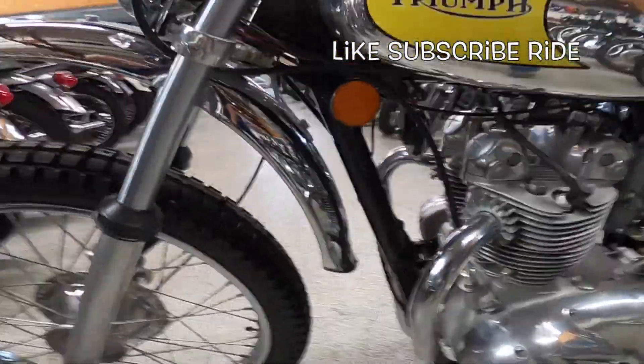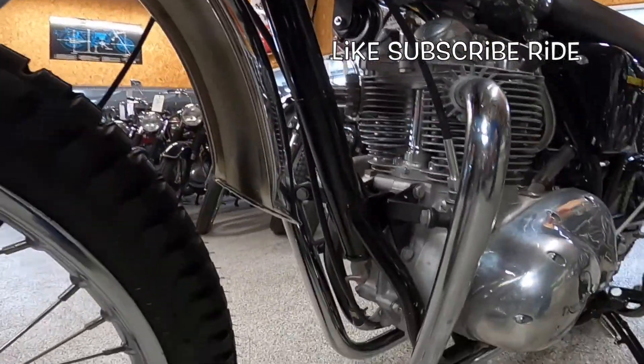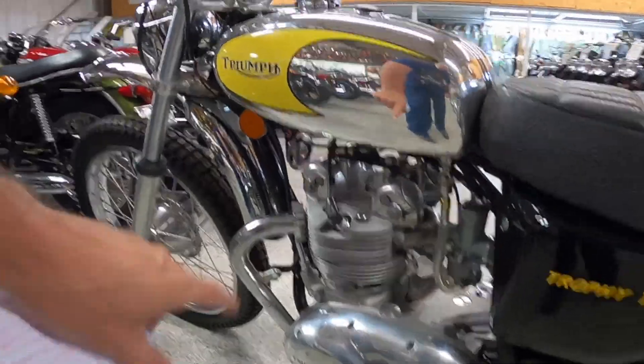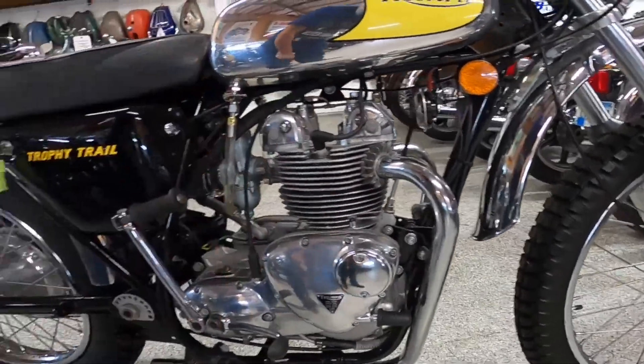Just a very pretty machine. I love the way this kind of stuff looks — it's art to me. It's got an Amal 28-millimeter concentric carburetor, overhead valves. The cams are down here and the points are under that cover right there.